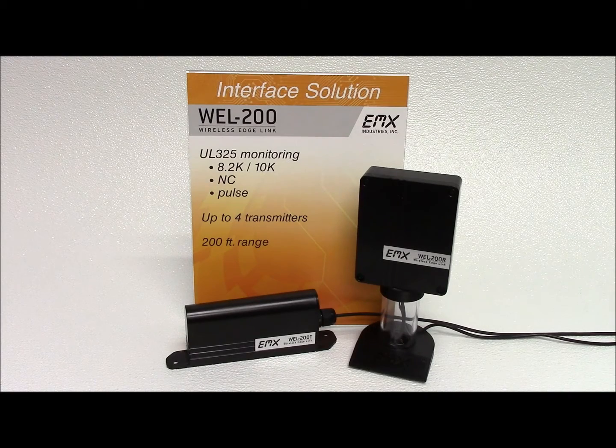The Wireless Edge Link by EMX Industries provides a complete wireless solution for interfacing sensing edges with gate and door operators. Compliant with 2016 UL325 standards, the WELL 200 is compatible with normally closed, 10K, and pulse monitoring.